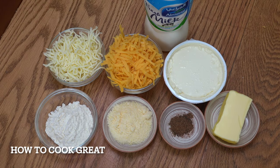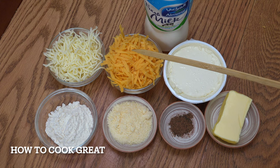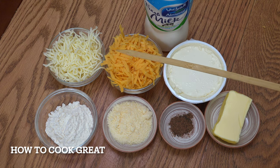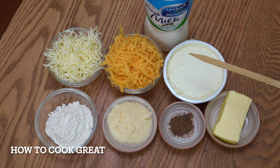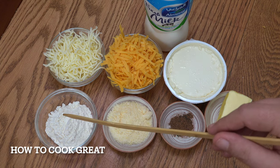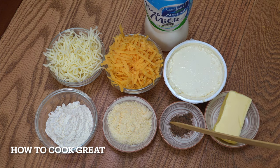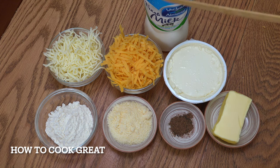We're going to make a lovely creamy cheese sauce. I've got one cup of mozzarella, one cup of quite strong mature cheddar, one cup of mascarpone — or if you don't want to use mascarpone, try cream cheese like Philadelphia. I've got two tablespoons of parmesan, three tablespoons of plain white wheat flour, a teaspoon of nutmeg, about two tablespoons of butter, and about a litre of milk — we might not use all of it.